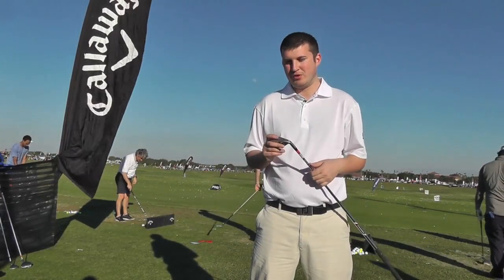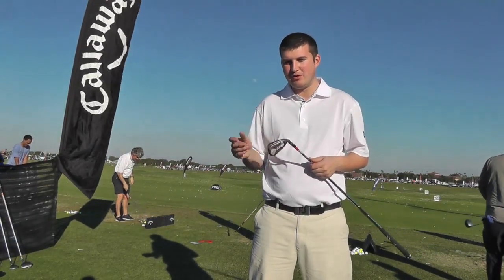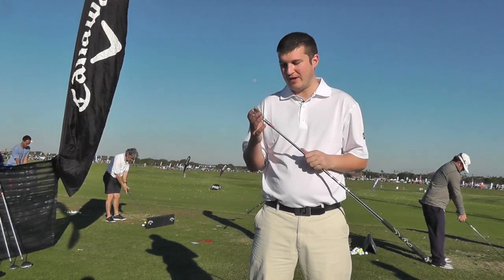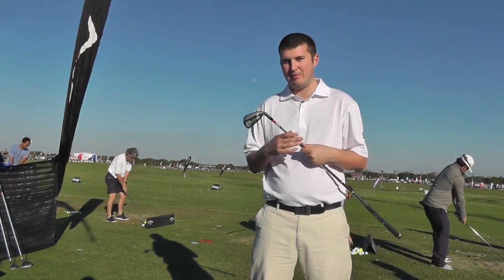Whenever you see a forged or a compact-headed iron, you are normally excited about hitting that one first, but to me, out of the full range of X-Hot, it is the standard version that really impresses.